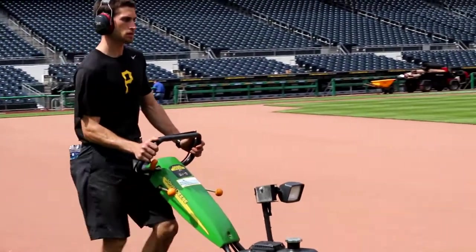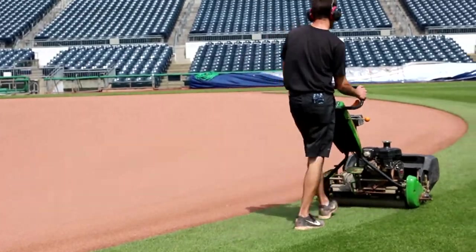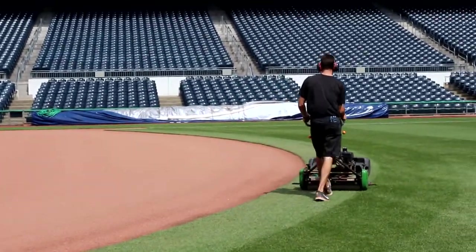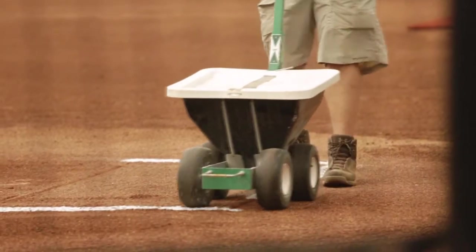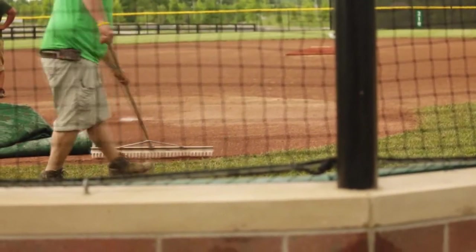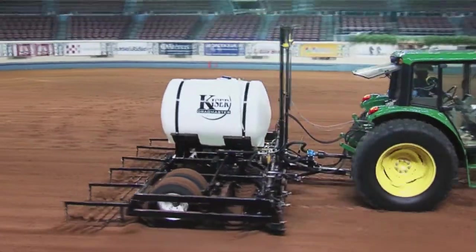So that surface will work in any climate in the country? It has proven to be used very consistently in indoor stadiums — we did the Rogers Centre in Toronto when they put a full infield in. We're in dome stadiums in Milwaukee and Miami. And of course we're in some of the harshest climates in New England at Fenway Park. The clay has proven to work in high desert climates in Southern California as well. It's really performed well across the country.